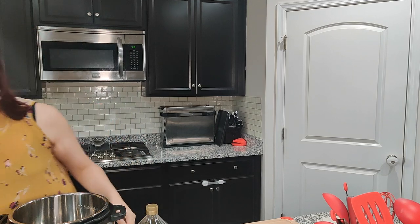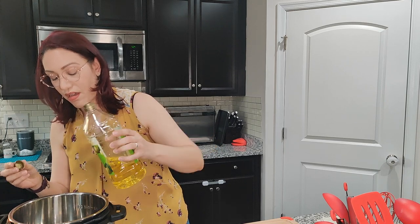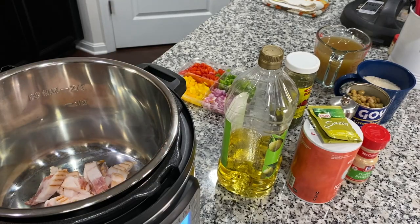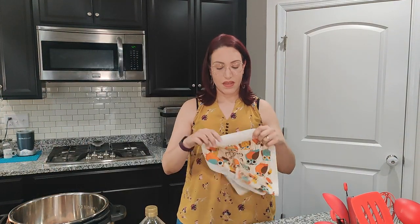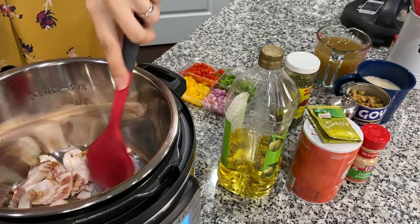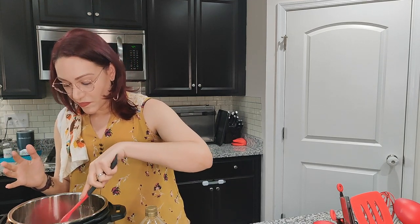The first thing we're gonna do is press the sauté button. I'm gonna add a little bit of olive oil — I always have a rag because I don't like sticky hands when I cook. Then we're gonna put in the bacon. It's gonna take a few minutes to start heating everything up.